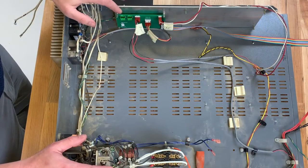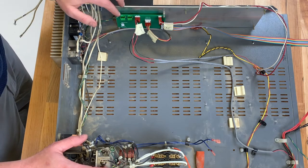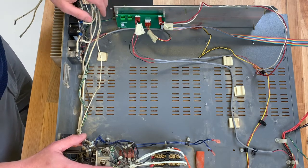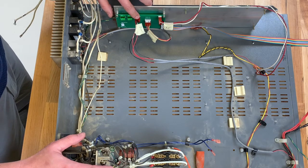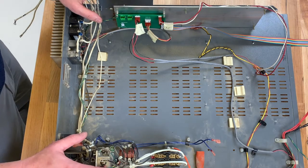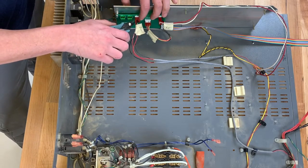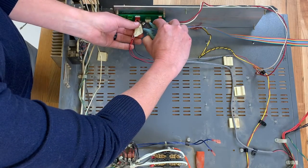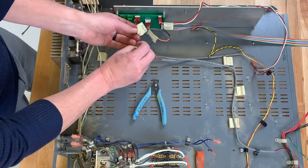Now that we've installed the interface board, let's take a look at the door switch connector. On older style NCAT furnaces like this 8593, there are four wires coming out of the connector. You're going to want to cut wires in positions one and four, leaving the two middle wires intact. On newer model NCAT furnaces, no other modifications are needed. So let's go ahead and cut these wires, then remove the entire cable.